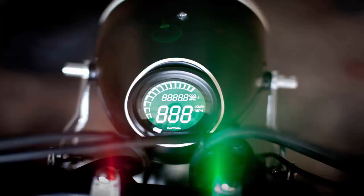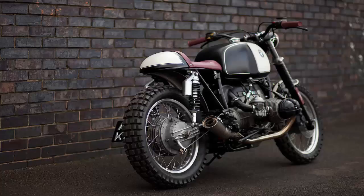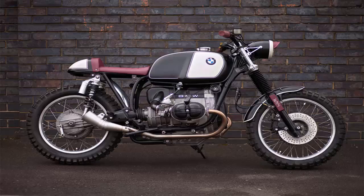Other classy details include a Monza-style petrol cap, rental bars, a compact lithium-ion battery, a Daytona headlight and speedometer, and a stunning paint scheme by Willi at One-Off Design.